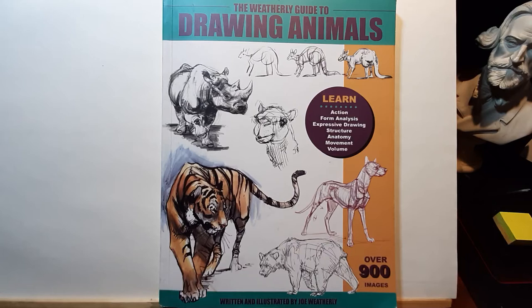Hello guys, Seb here with another book review. Today we have The Weatherly Guide to Drawing Animals, an excellent book written by Joe Weatherly.